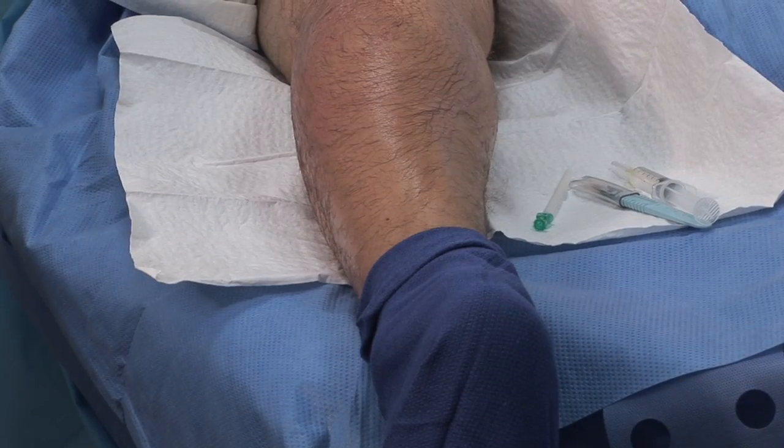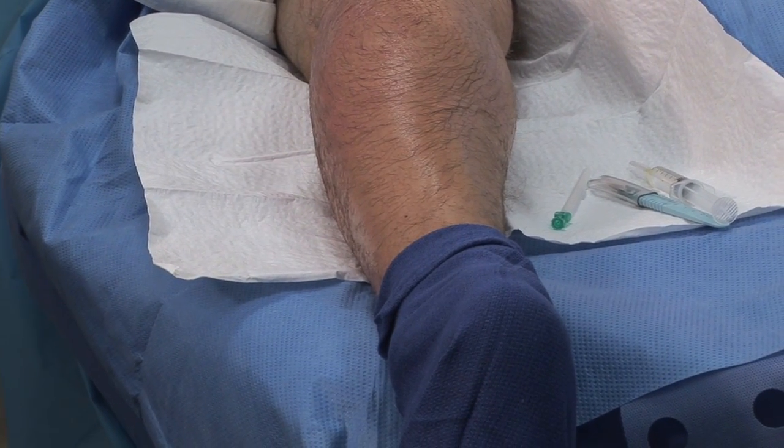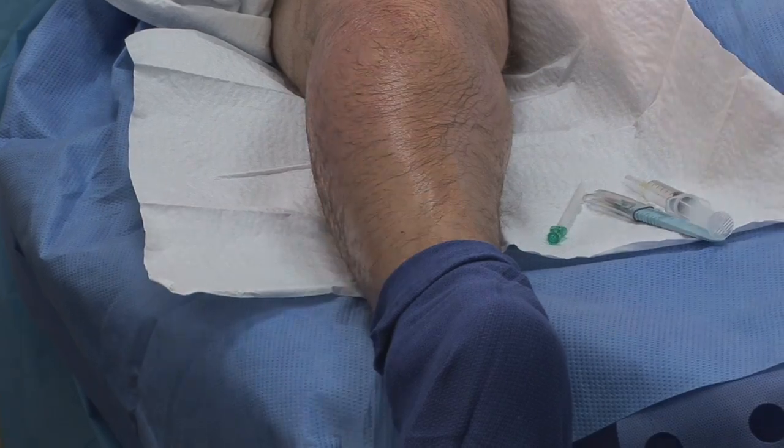This is Dr. Afshar. We are showing you a radiofrequency ablation on a small saphenous vein.